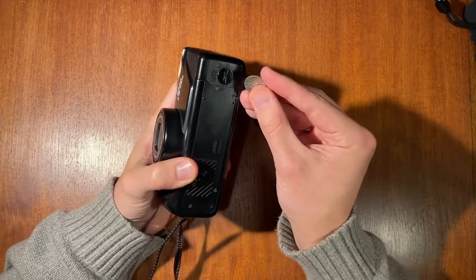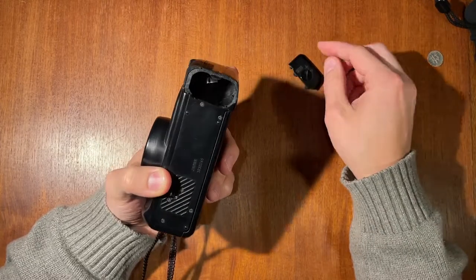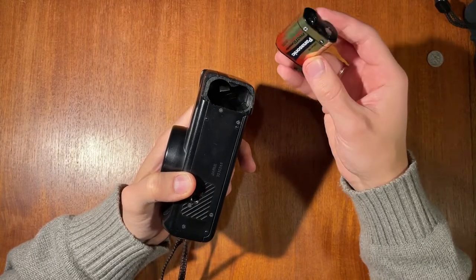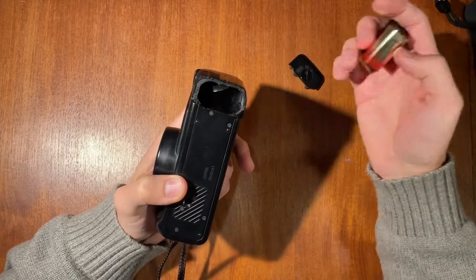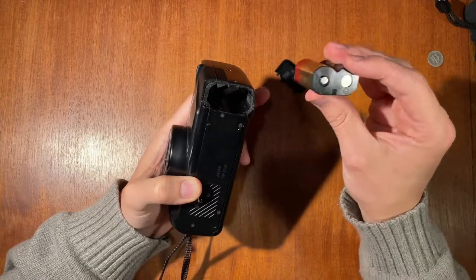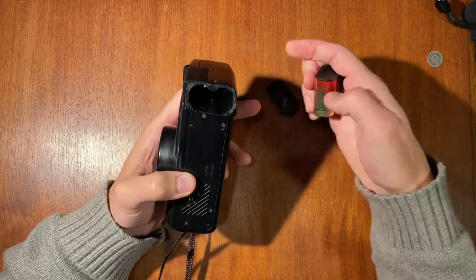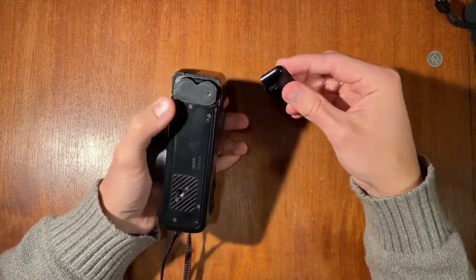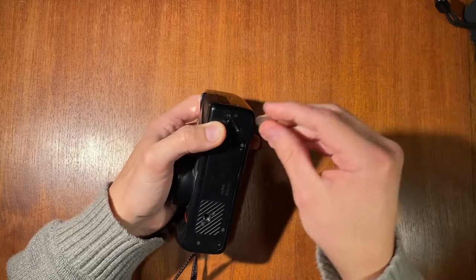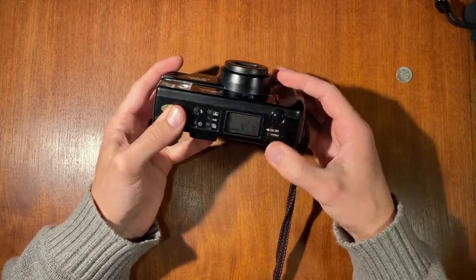The first thing you want to do is put in the battery. Open up the battery compartment with a coin. It takes a six-volt lithium photo battery. Put it in, put the cover back on, and it turns right on.